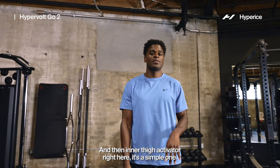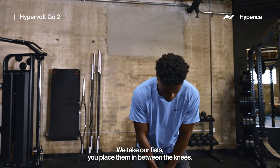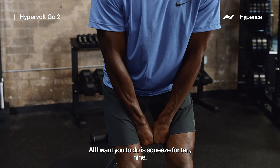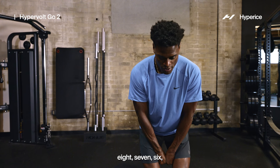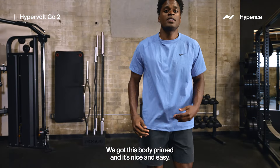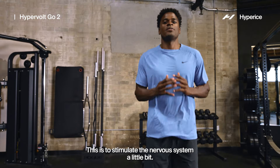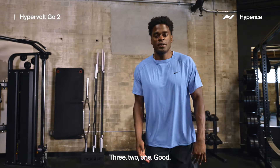Inner thigh activator — it's a simple one, takes 10 seconds. Easy isometric: take your fists, place them in between the knees, and just squeeze for 10 seconds. Then we've got this body primed — give me some calf pops for 10 seconds to stimulate that nervous system a little bit.